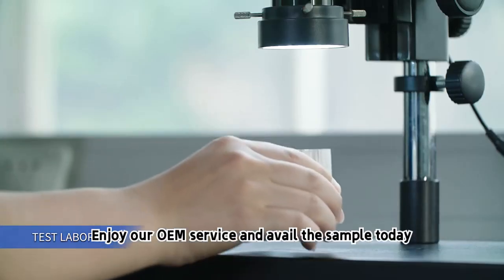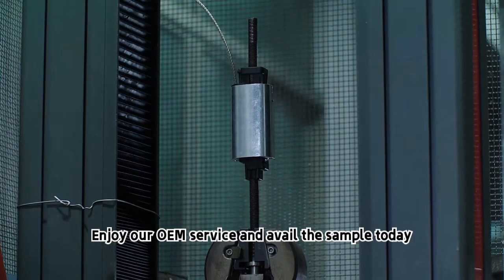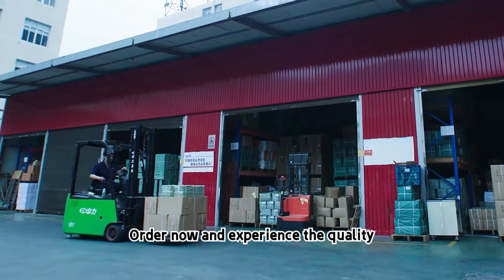Enjoy our OEM service and avail the sample today. Order now and experience the quality.